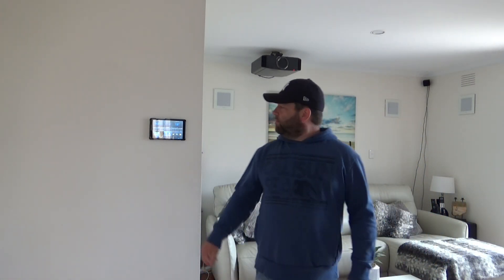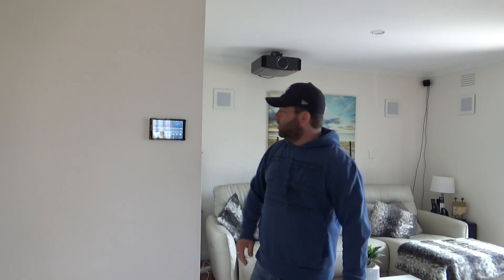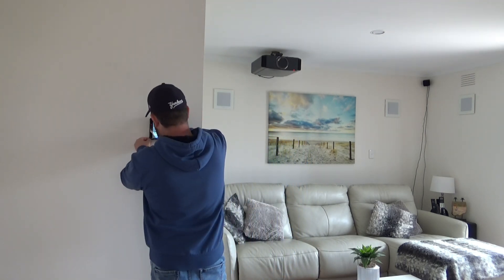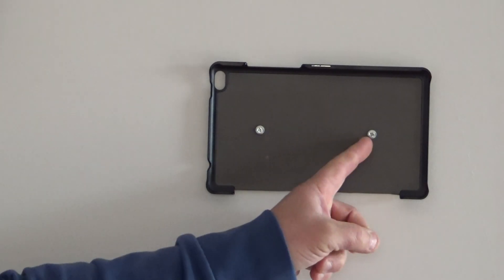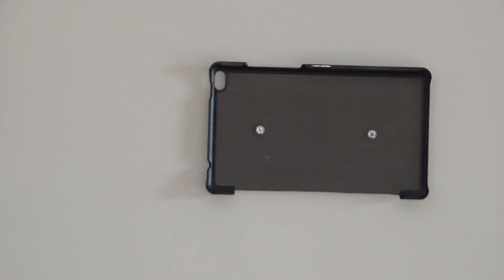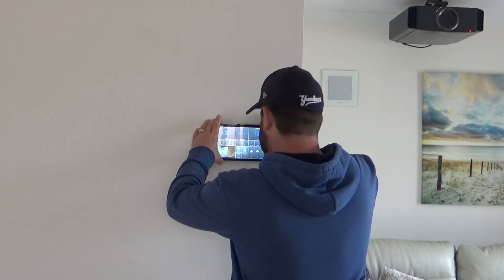Alright, we'll do the lounge room. This has been installed up here. I'll actually pop this off and show you how simple it was to put it on. As you can see, that's all I did — just a couple of screws in the sinkers. Put the pad that you'd normally carry around in, and that's it. It's fastened to the wall — simple as that. I'll just pop it back on.